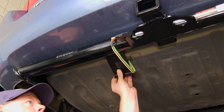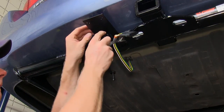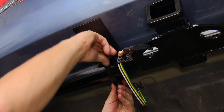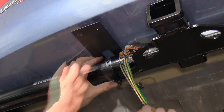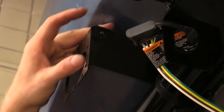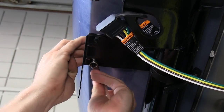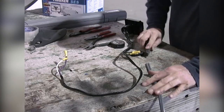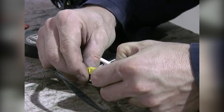We'll start off our install by installing the universal bracket onto the hitch. It'll clamp into place. Now the bracket is installed and we can start on assembly of our wires on our 7-to-4-pole adapter.